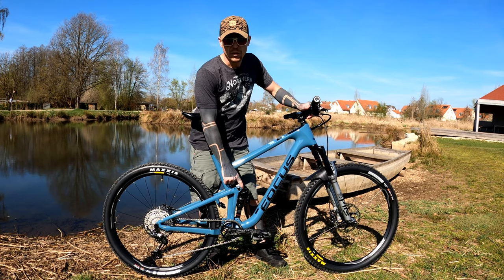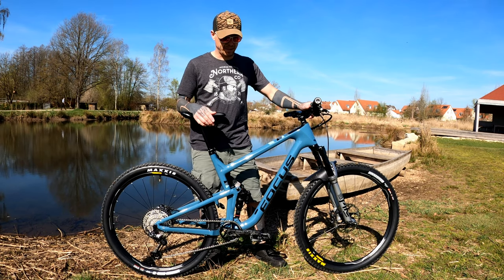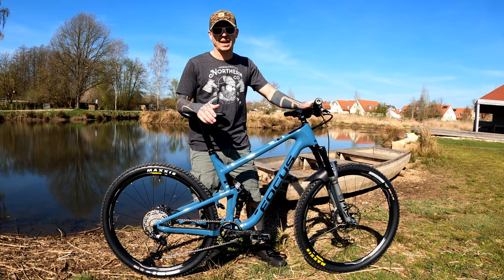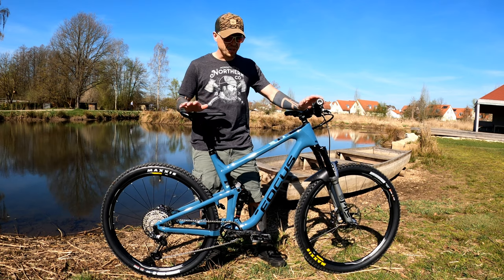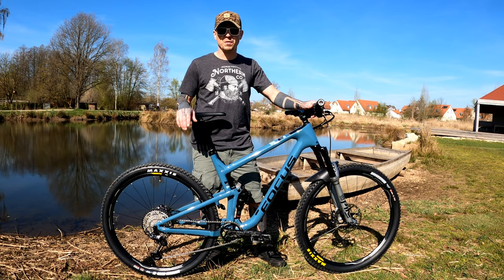I found that this suspension design is very sensitive to rebound, so four clicks is where I'm at for now. I may change it — I have to do some more downhill testing, especially in rooty stuff. I feel like I have the suspension balance, but more testing will dictate what I do from there.